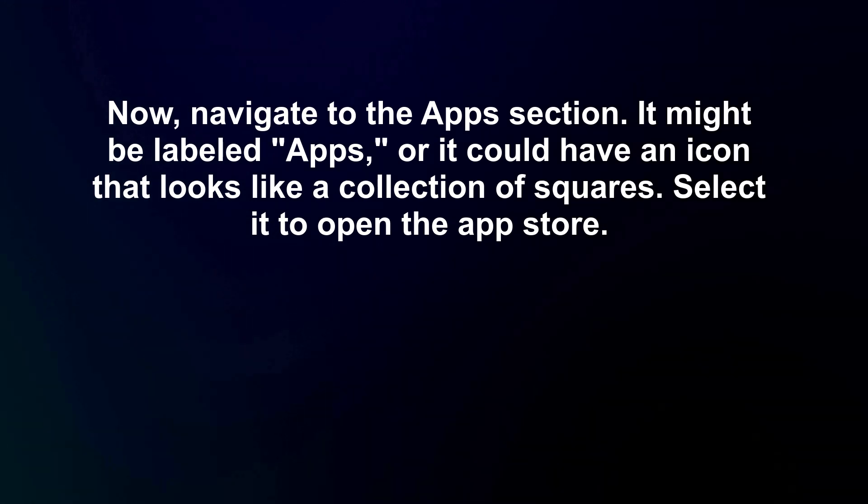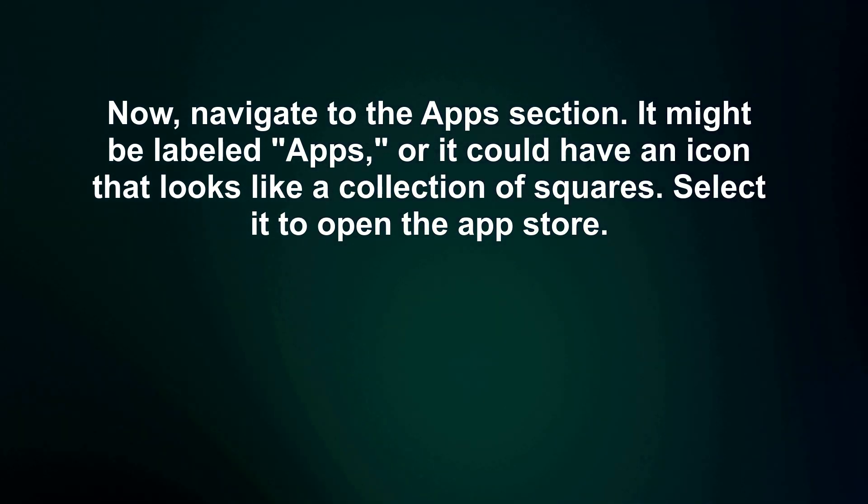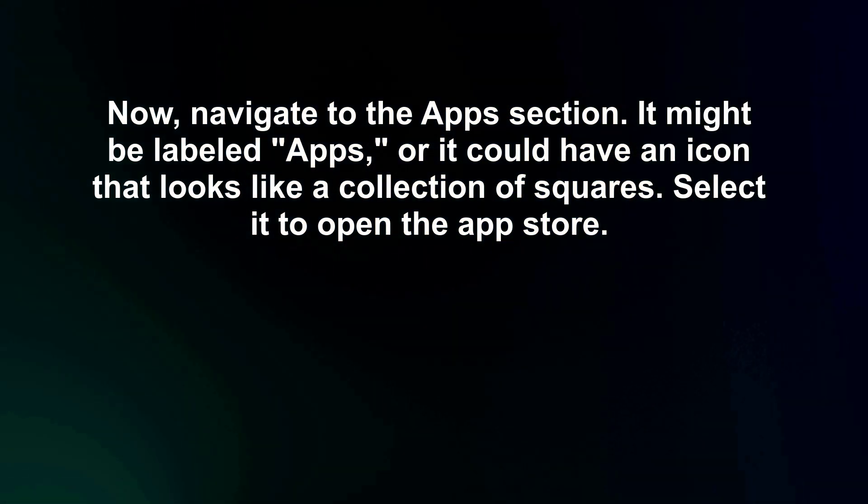Now navigate to the apps section. It might be labeled 'Apps,' or it could have an icon that looks like a collection of squares. Select it to open the App Store.